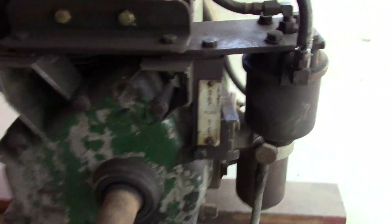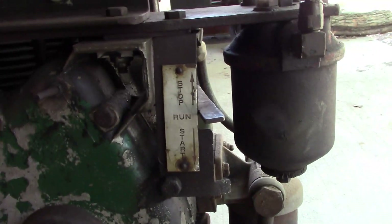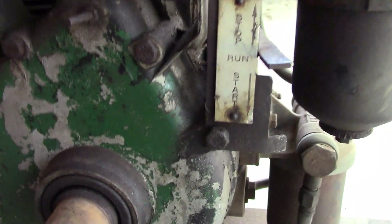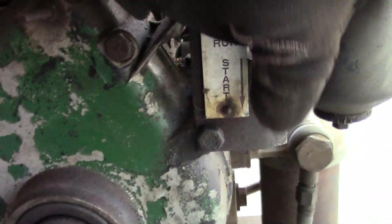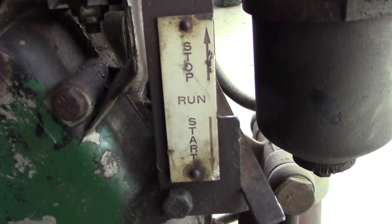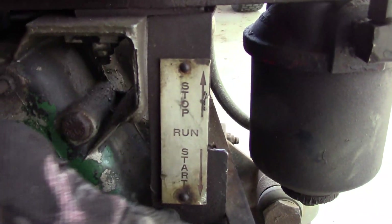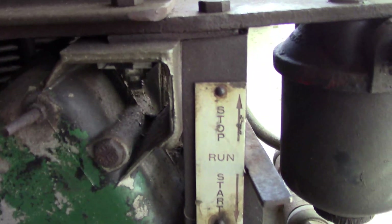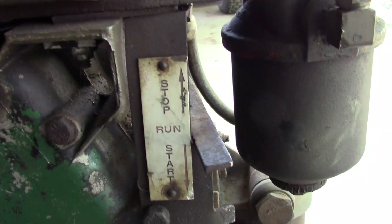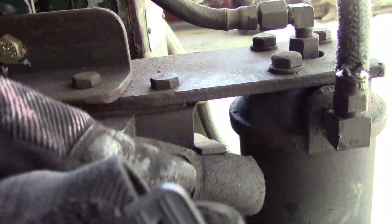I was going to show you some of the controls on it. That's your fuel control. If you're going to start it, you have to swing that lever out to the start position. Once it fires up, you let it stop at that resting point and that's its full operating RPM. To kill it or throttle it back, you raise this lever up.